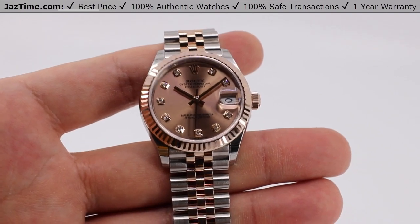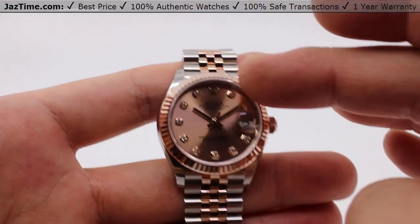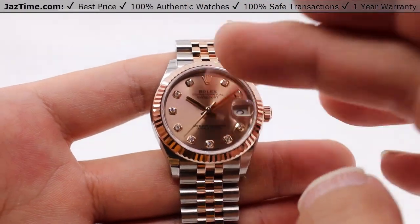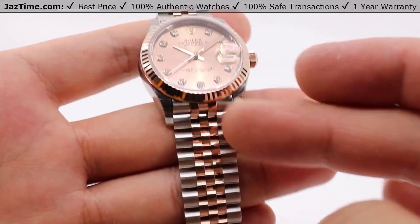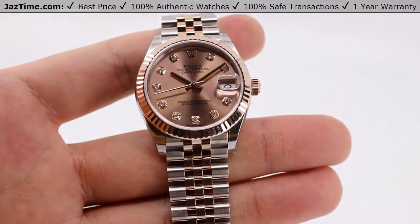Today we'll be going over an Oyster Perpetual Datejust 31 in Everose Rolesor, as you can see here, with a rosé-colored dial, diamond hour marks, and a Jubilee-style bracelet. Reference number 278271.